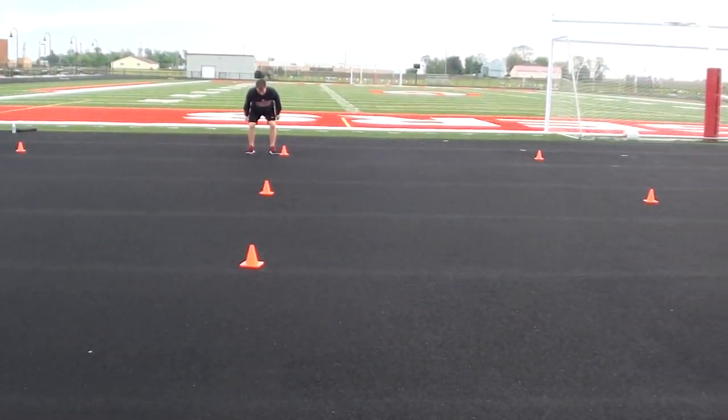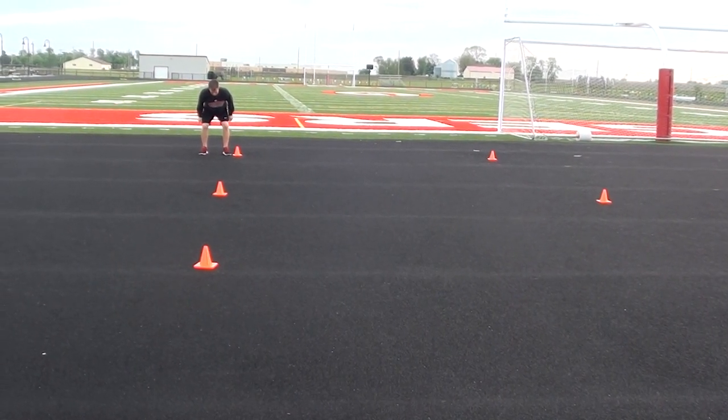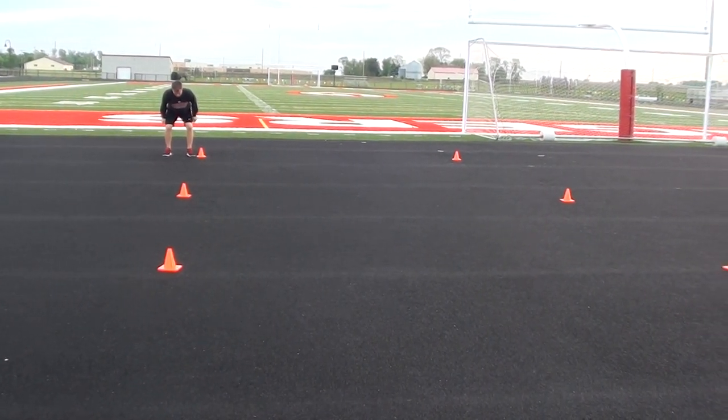As he sprints and makes his cuts to the left, he's going to have to use his right leg as the primary plant leg and push-off leg to make that change of direction.